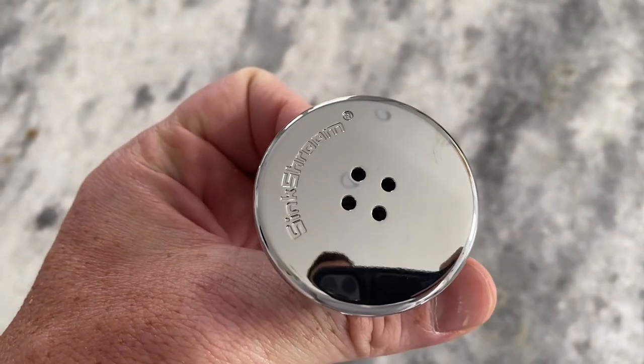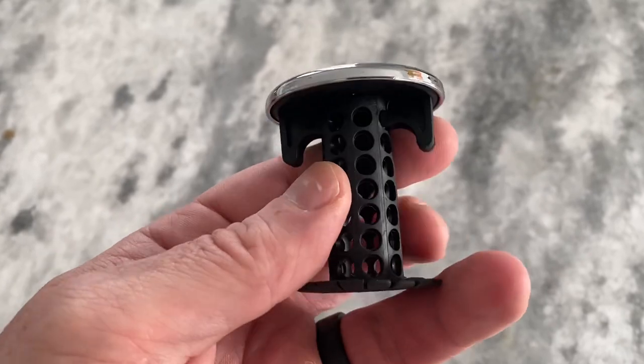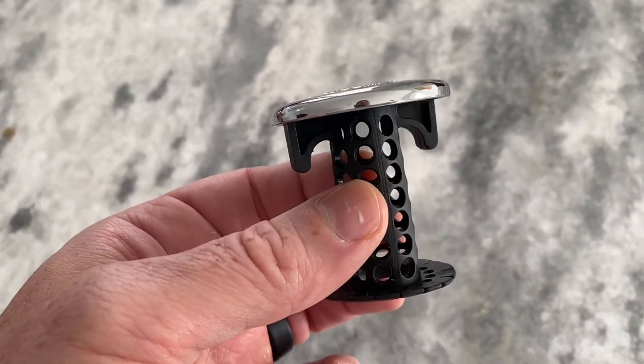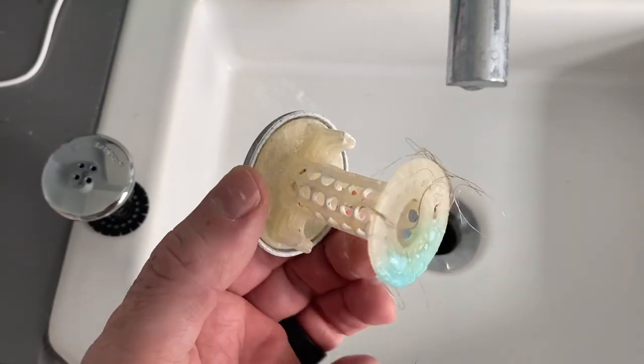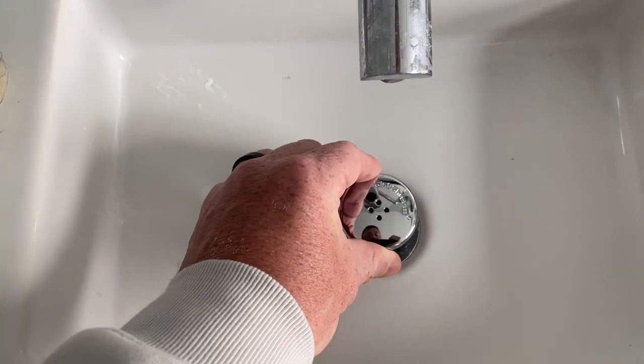Overall, the Sink Shroom is a must-have for anyone who wants to keep their sink drain clear and clog-free. Its unique design, easy installation, and low maintenance make it a great investment for anyone who wants to save time and money on plumbing repairs. I highly recommend this product to anyone who is tired of dealing with a clogged sink drain.